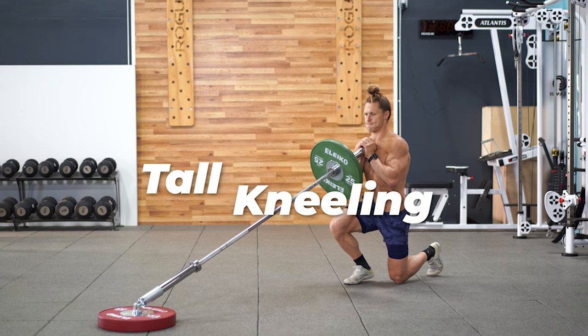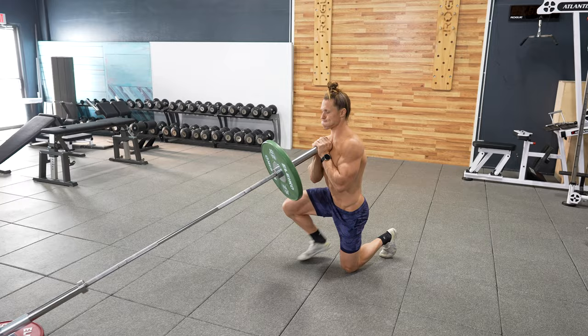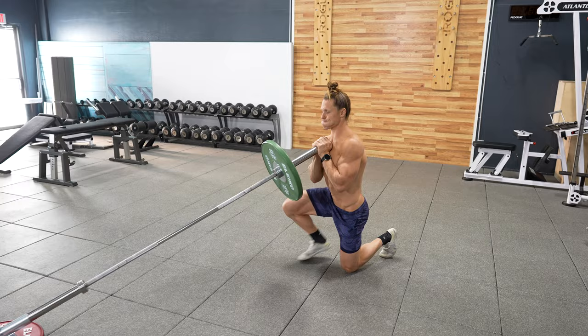The tall kneeling to standing with the landmine in the goblet position is great — it's going to work your hip flexor strength as well as mobility alongside doing your normal single leg strength work from standing up tall on each rep.